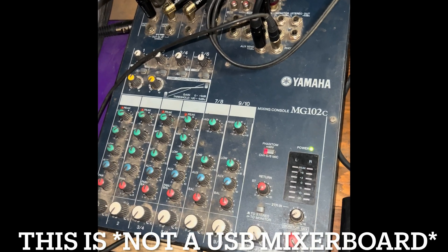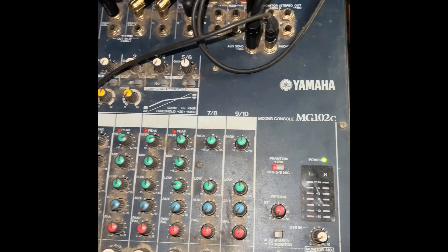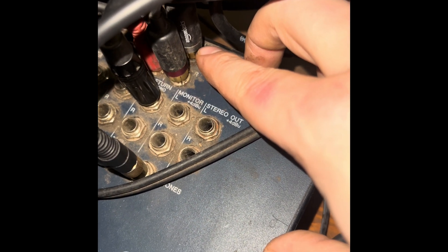The mixer board here is a Yamaha MG102C. Right here — this thing's a little bit dirty — is the RCA record out.